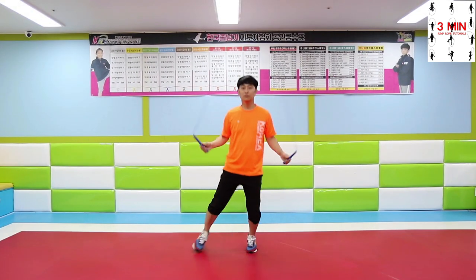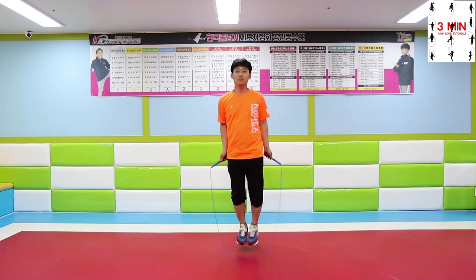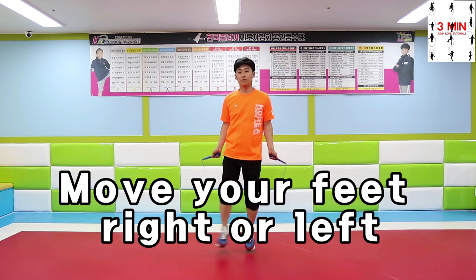Feet go out to both sides when doing the heel-toe side step. Move your feet right after swinging the rope around.